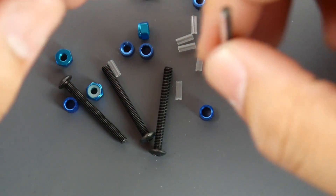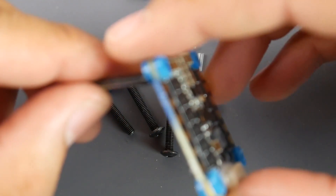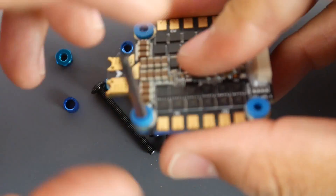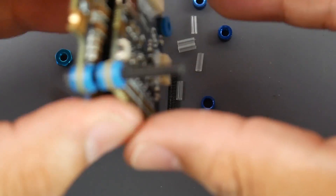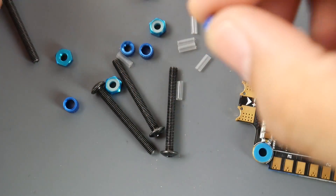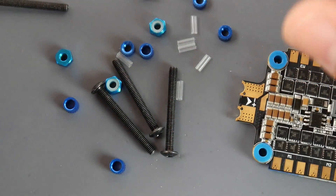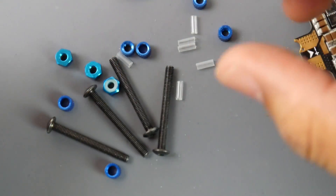They provide four M3 long screws. The idea behind metal screws is that the standoffs won't break in a crash — for example, if the XT60 wire gets caught, everything stays intact. Both the flight controller and ESC are soft mounted, and they include very tiny spacers to reduce stack height. They even include a little nut, which adds some extra weight but is a nice touch.